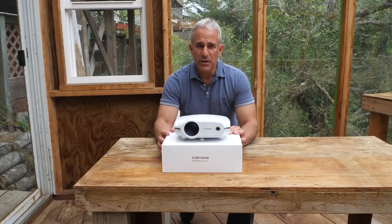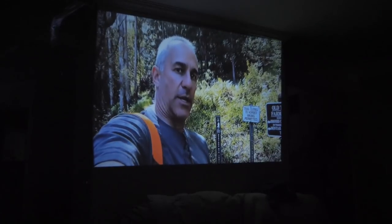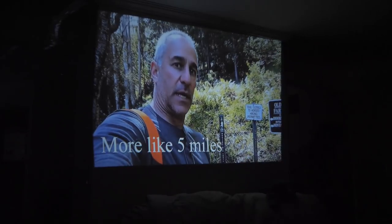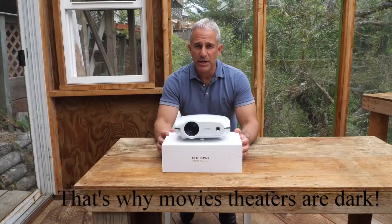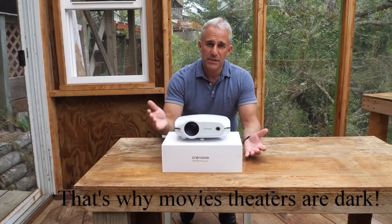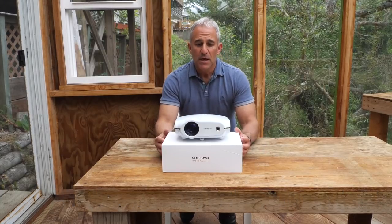So I boxed it up, I was actually going to send it back and I decided to try it at night. Nighttime, a dark room is the way to go. I don't know if it's the same for all projectors, I imagine it is. You don't show old Super 8 movies during the day, you don't use these things during the day — common sense.